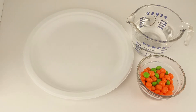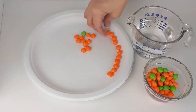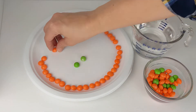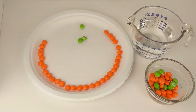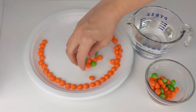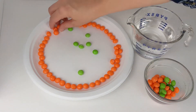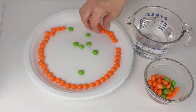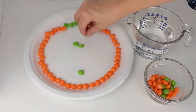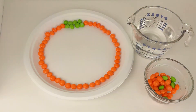First, put your orange Skittles around the edge of the plate. Can you guess what fall shape we're making? At the top, we're going to add two rows of green Skittles. That looks great.